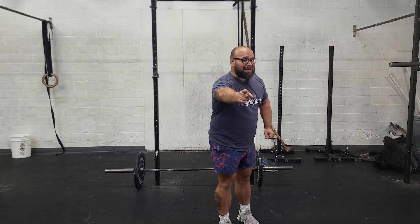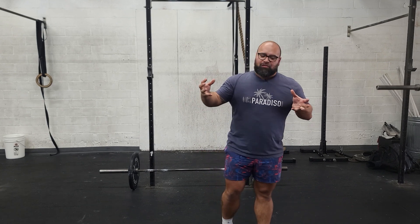Happy New Year's Eve, team. All right, Sundays again — longer format sweat sesh.